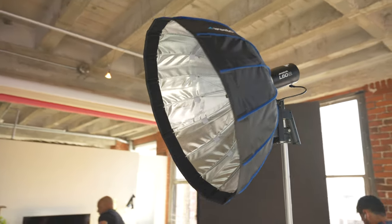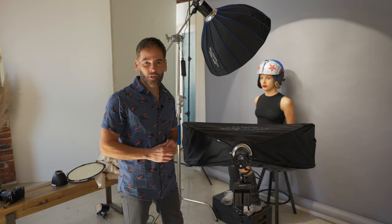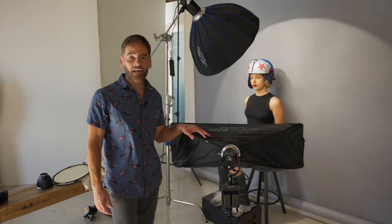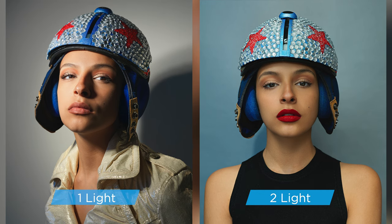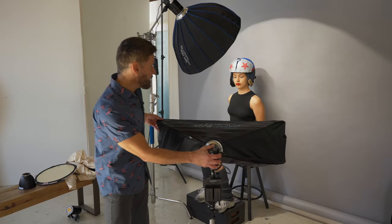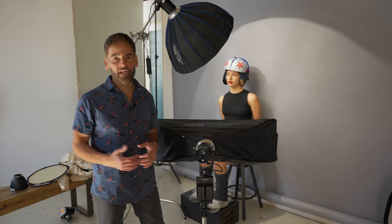For the second setup we changed our modifier to a beauty dish, going full power, and I'm trying to create a lesser contrast portrait or editorial fashion look. The first one was very punchy and contrasty. Now by adding a second continuous light we're able to dial down those shadows by bringing that fill light to about 70% and dropping the contrast. As you can see, bringing that light in eliminates some of the shadows and contour to create something that's still fashion but more commercial, as opposed to that high contrast editorial look.